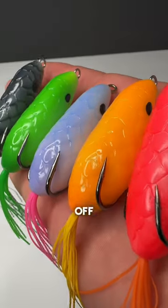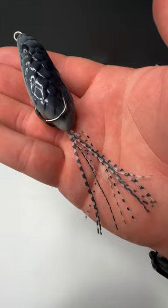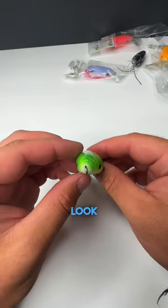I got all these frogs for $7 off of Temu, and we're gonna put them to the test. Some of them look wonky, but overall they look pretty good.